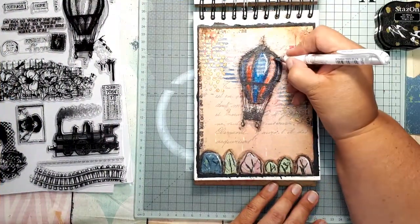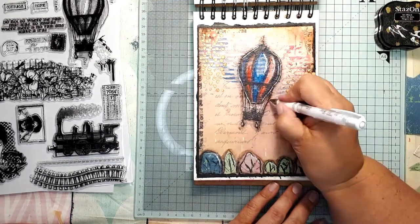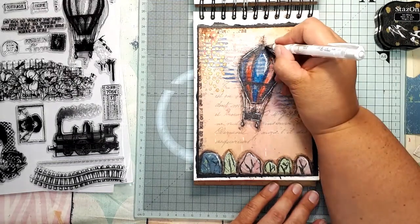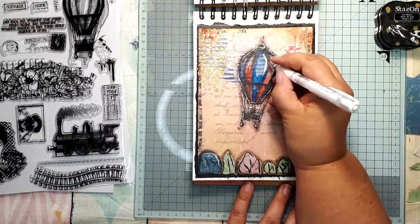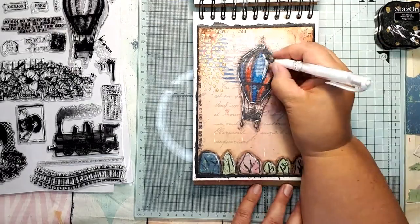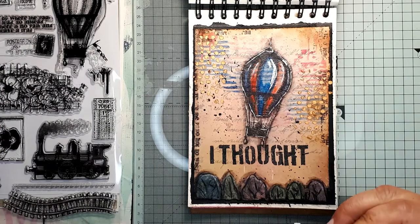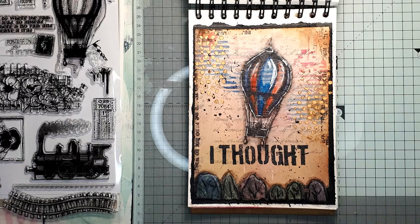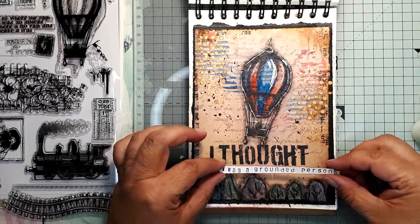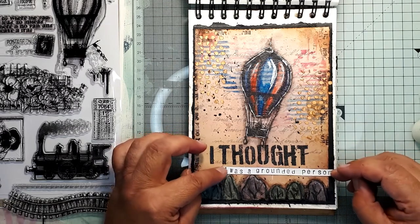The last thing on the image itself is adding white highlights using a white gel pen. When that is done, the only thing left is to add the sentiment. I used big letter stamps directly on the page and small letter stamps on a separate piece of paper to finish the sentence: 'I thought I was a grounded person.' This finishes the look at the Indigo Blue magazine kit and one of the projects you can make with it.